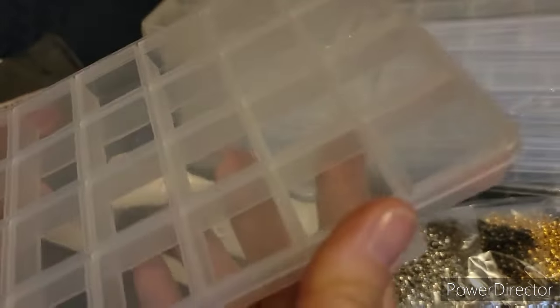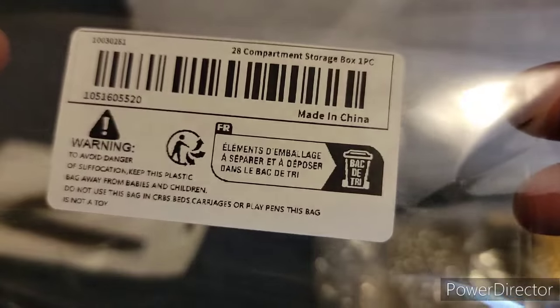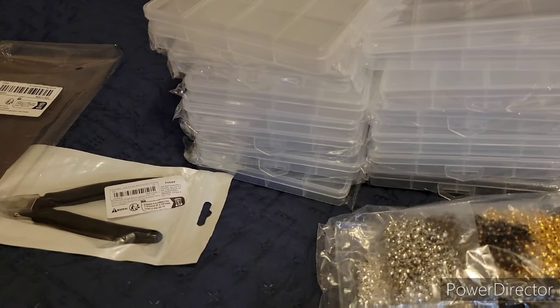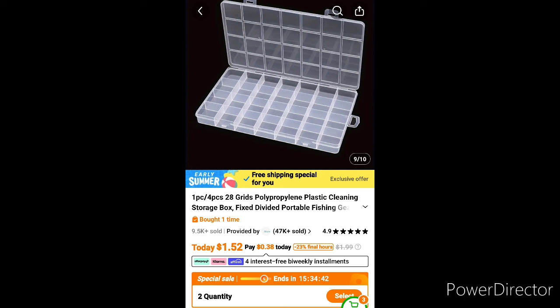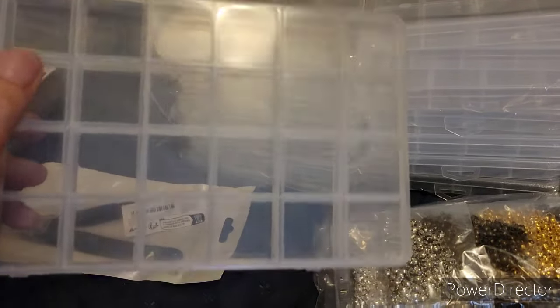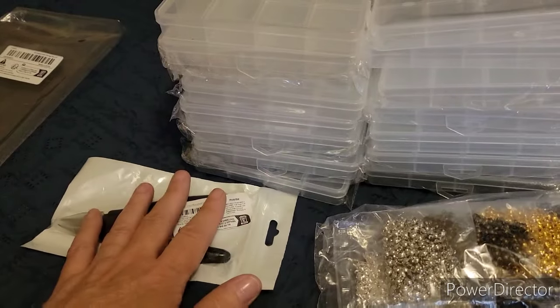In each one of these compartments — if you're interested in these, I will try to insert the actual name with the size and everything in case y'all want to order them. These are good for all kinds of little stuff, but I'm going to use them for beads. I probably need to find some with bigger compartments for larger beads as well.